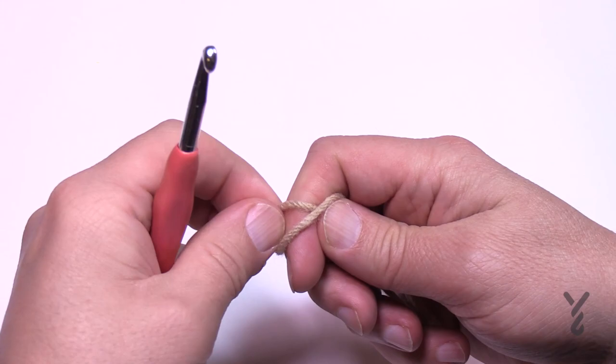Without further ado, we're going to get started and do rounds 1 through 10 today. Let's begin with round number one. We're going to create a slip knot and put it on. I would classify this as an intermediate level project.